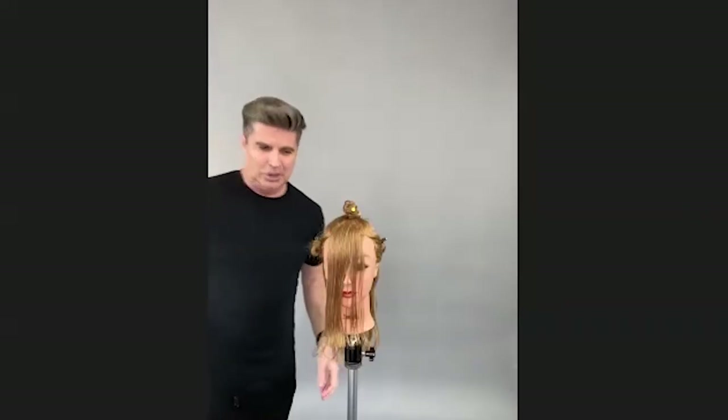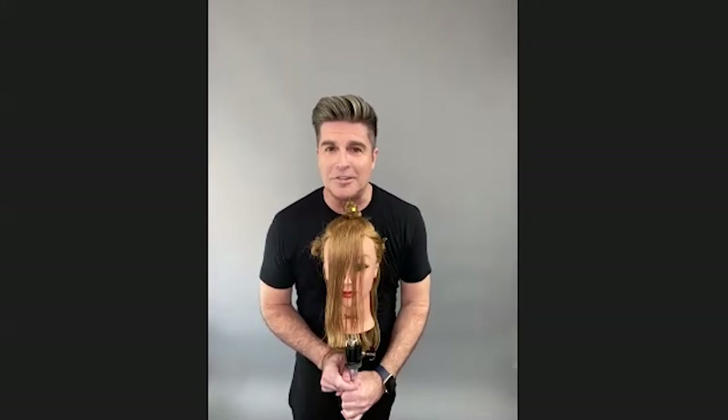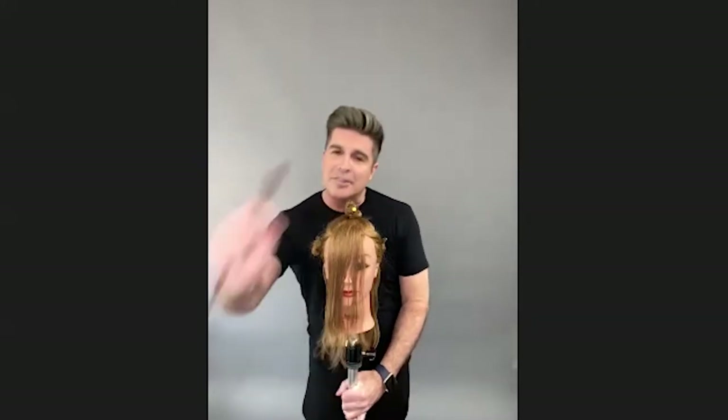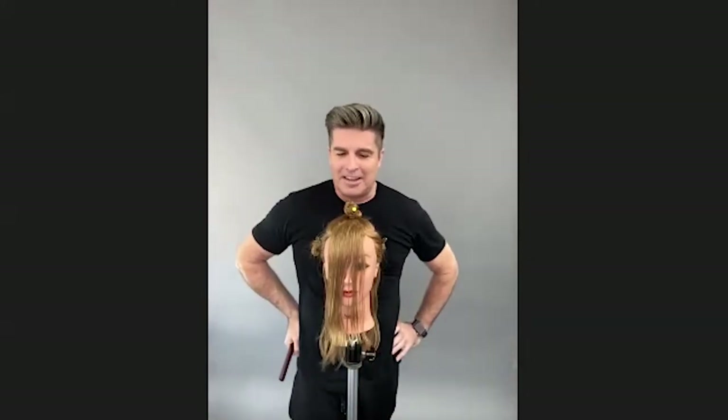I've placed everybody on mute so we have a nice clean version of Michael Sean doing his haircut. As he's going along, if you have any questions or comments you'd like to make, just put them in the chat box and I will narrate as we go along. Sounds wonderful — and that's helpful because if somebody sends a question it's showing up about the size of an ant. So let's get into it.